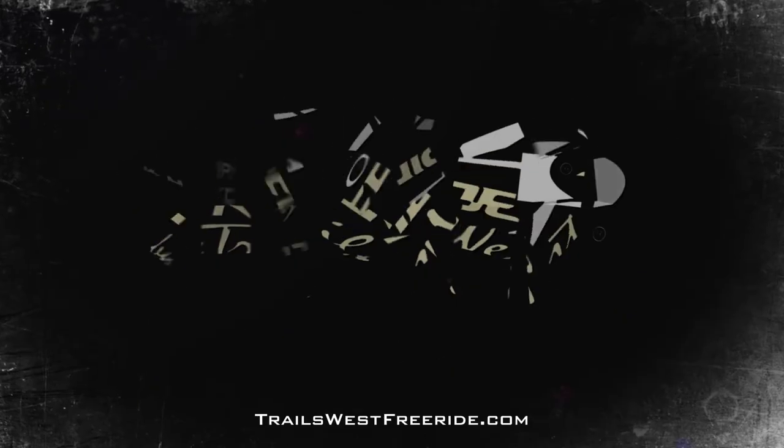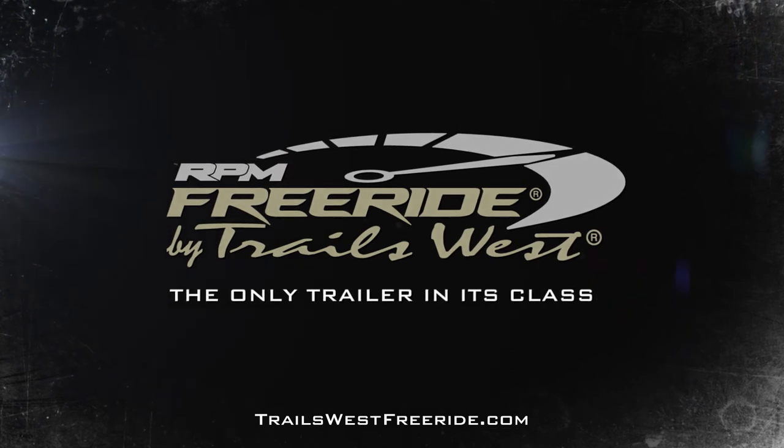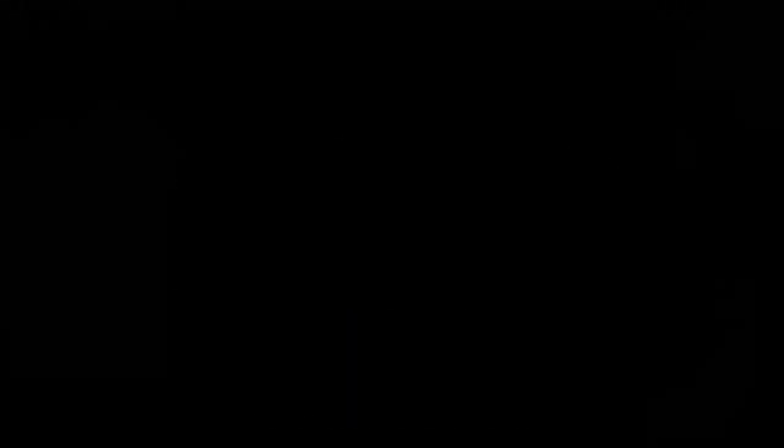That's a little bit about the brand new Trails West Freeride. If you'd like more information or to find a local dealer near you, check out trailswestfreeride.com. We'll see you next time.